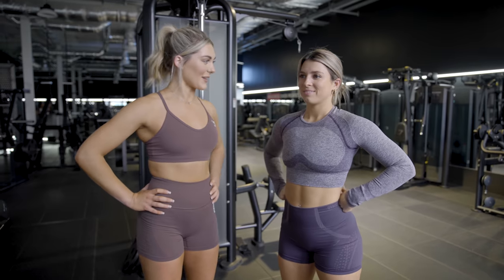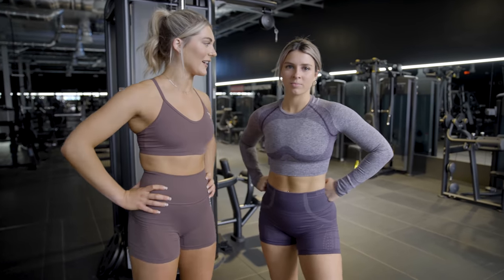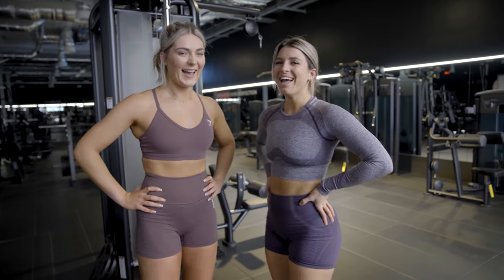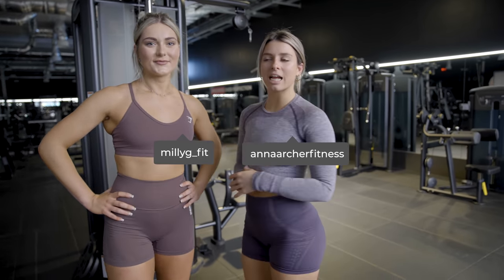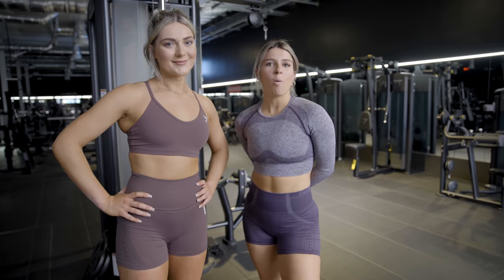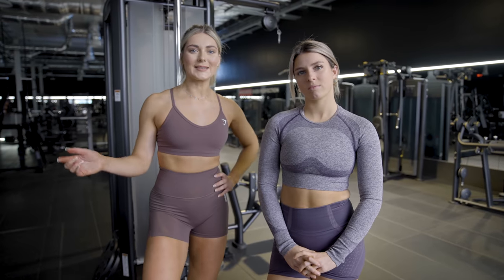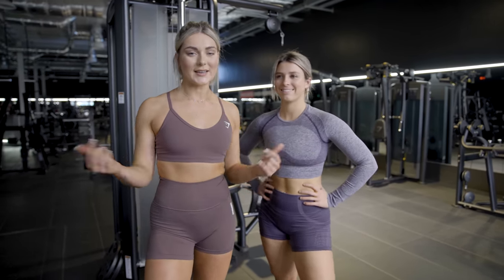That was tough but good — simple but tough, and enjoyable! It was more weights than Anna normally does. We really want to see you guys trying this workout, so if you tag our personal accounts and Gymshark, we'll be able to spot it and see your attempts. The full workout is also in the description box down below for your ease — you can screenshot it and take it with you to the gym.